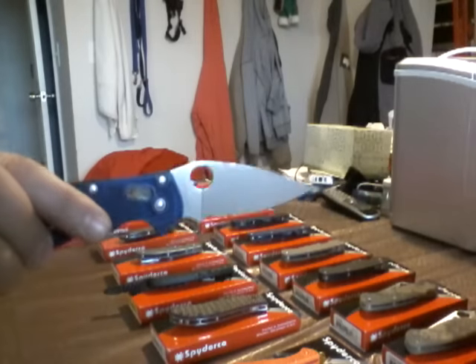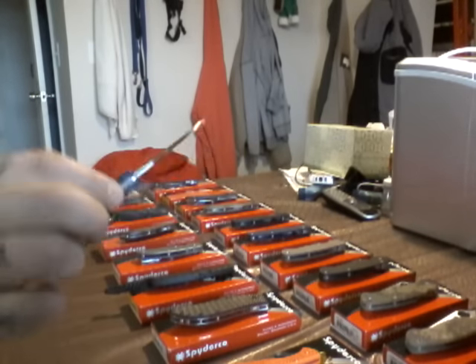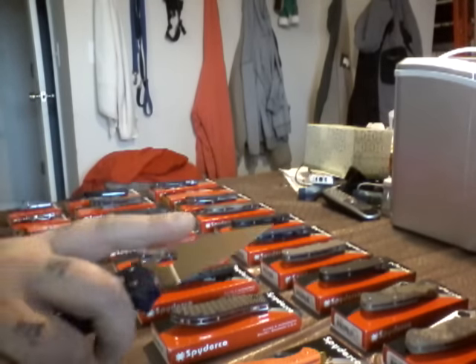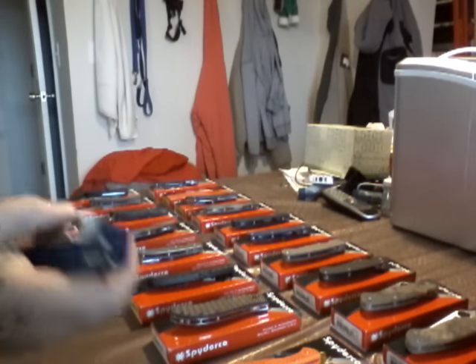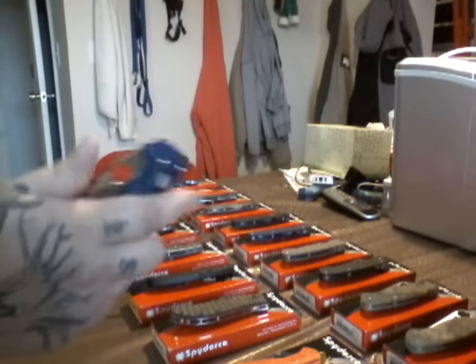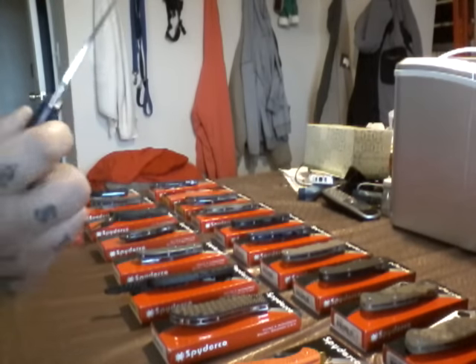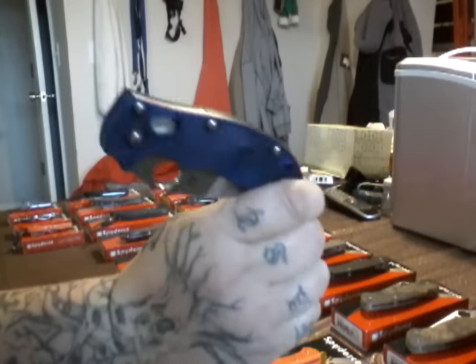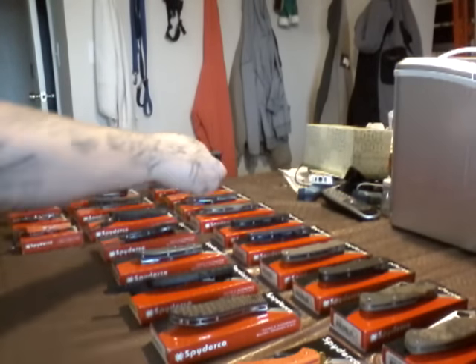Manix 2. Lightweight. No liners. Ball lock. BD-1 steel. Mirror polished blade. The centering's off. It's a lightweight. Like I said, there's no liners or nothing. I like the G10 version better. But I believe this is a sprint run. Manix 2.